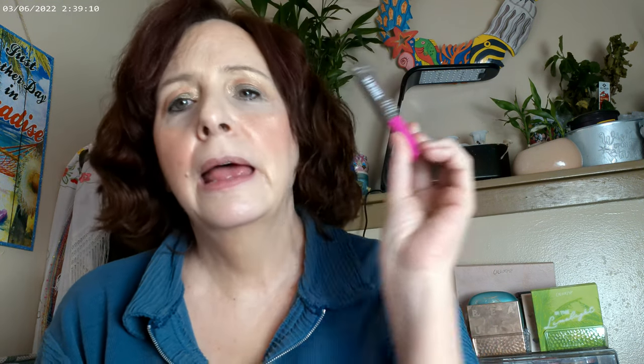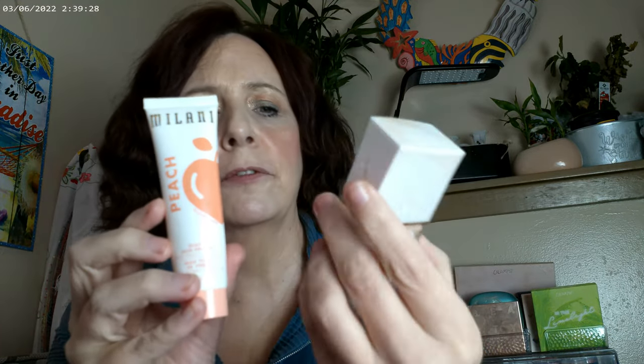I went ahead and used the NYX Thick It Stick It on the brows in light ash brown. And what I've been looking for — here it is — the Milani Peach. This is what I used for my primer, and then I mixed in the Flower Light Illusion for the base. It's a really good glass skin primer, though it does have a really prominent peach smell, so if you don't like that scent you might not like this one.